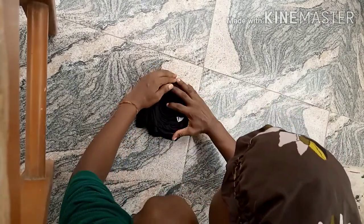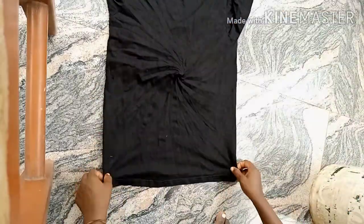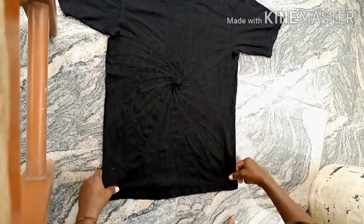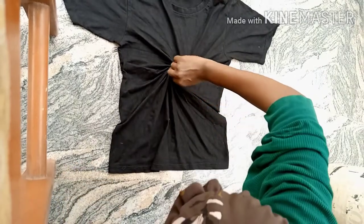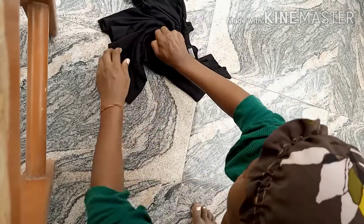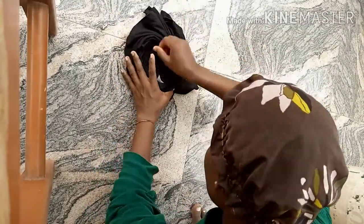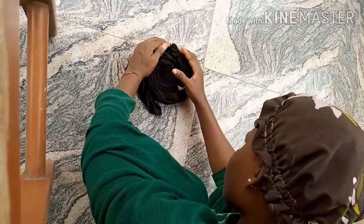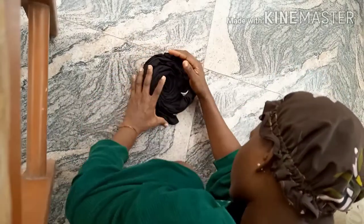I wasn't contented so I put it back and tried again. You can see the spiral shape is forming, but I wanted more, so I applied more pressure. I had to do it again until I felt like okay, this is good. You do it again until you get what you want — it could be better than this. Then we move on to the rubber band part.